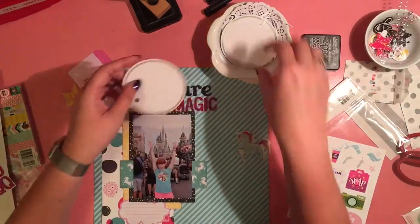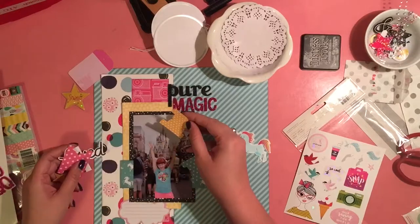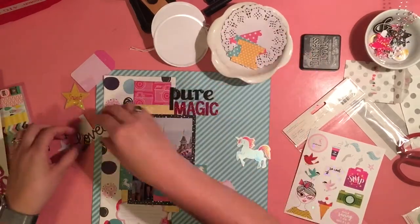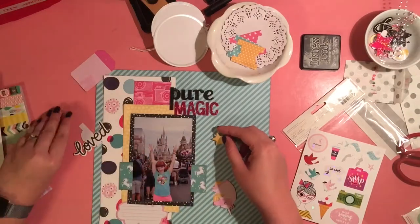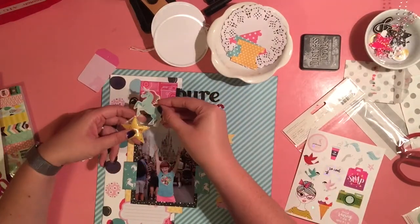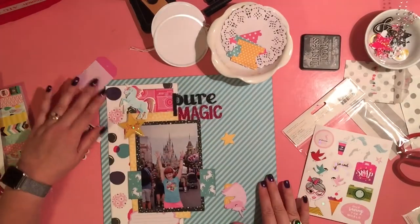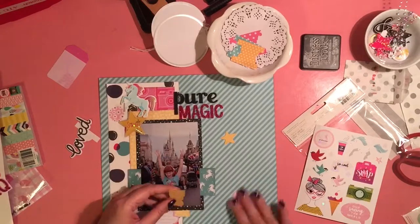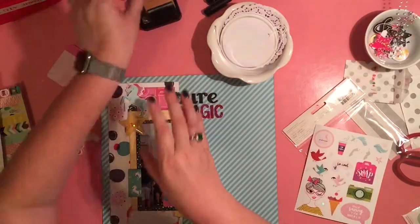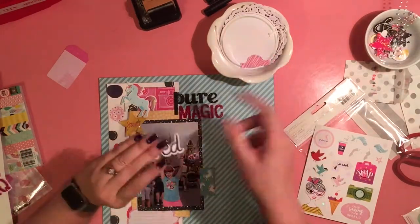I'm trying to find some different things for layers. I got these beautiful large white tags with a silvery outside, and they ended up not working really well. And I had some doilies. I'm just trying out these couple of things — can I make the unicorn and the star work together? Nothing I did combining them felt right. I ended up putting the unicorn completely on its own, and that unicorn is just so cool.